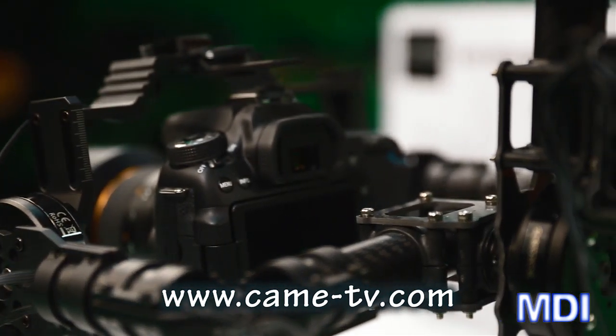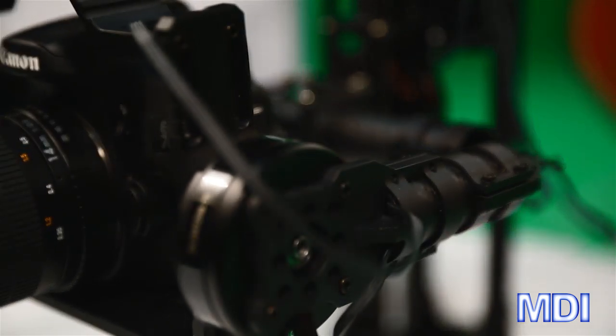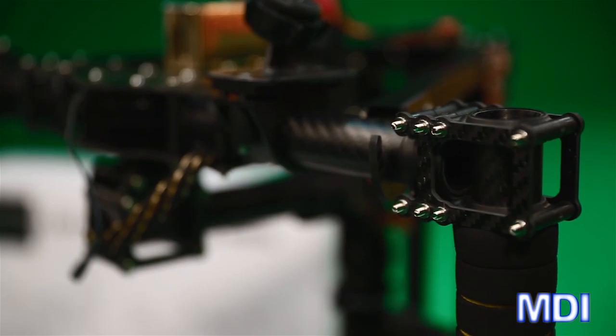The good thing about this company — CamTV.com and the CAME 7000 gimbal system — is that you can find all sorts of resources and videos on YouTube. There's coverage on GCC.com, nofilm.com, and dslfilm.com. They also have a one-year warranty and extremely well-supported customer service.